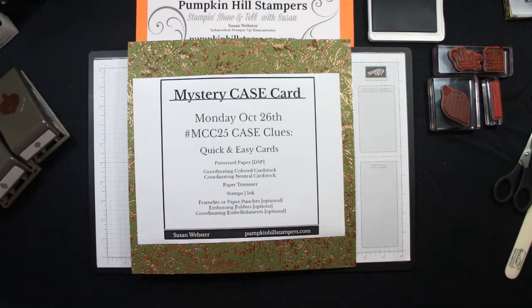Hello everybody, Susan here with Pumpkin Hill Stampers. It's Monday, October 26, and we have a new Mystery Case Card, MCC 25, Mystery Case Card Challenge 25.